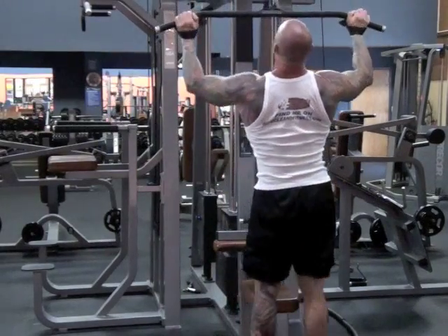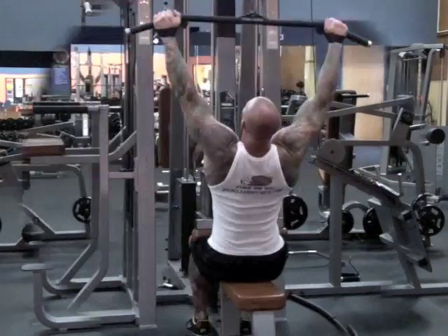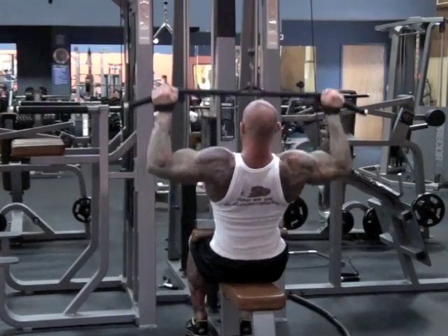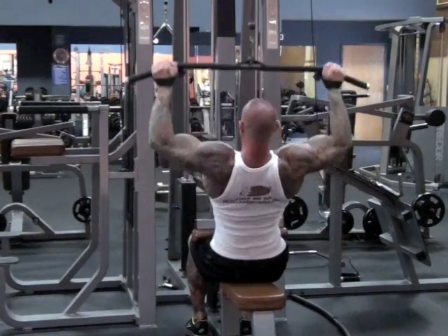Then, you'll continue the set by immediately switching to pull-downs to the front. Because you're stronger on pull-downs to the front than you are on pull-downs behind the neck, you can continue the set using the same weight.